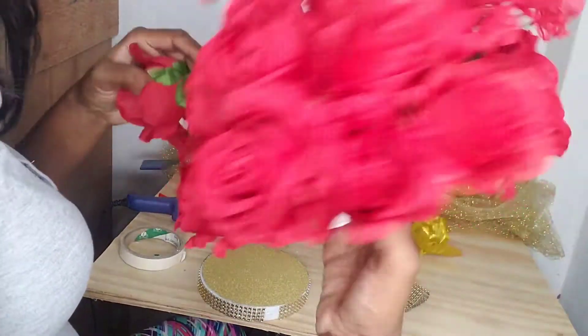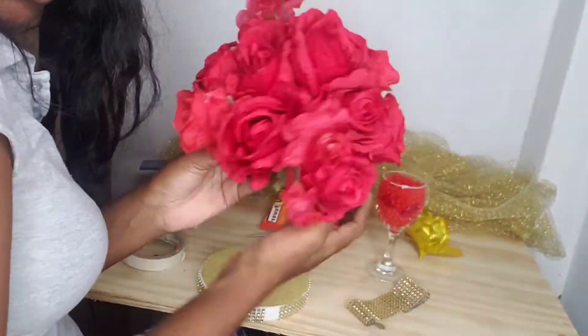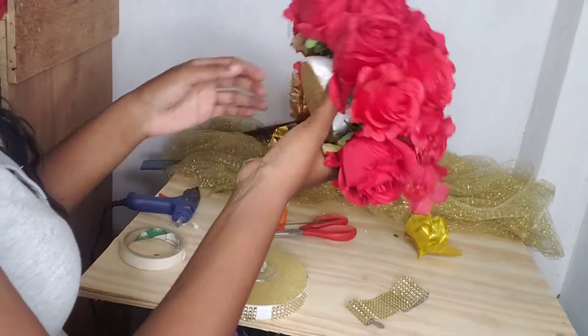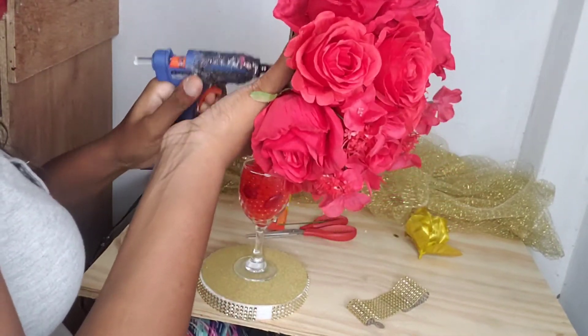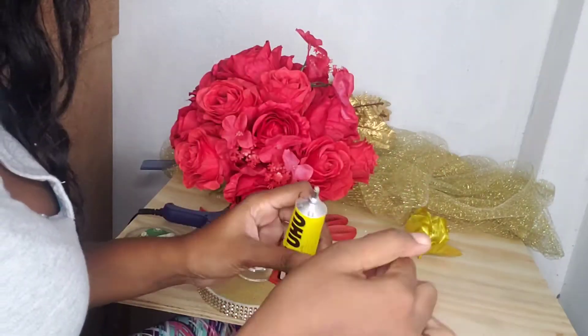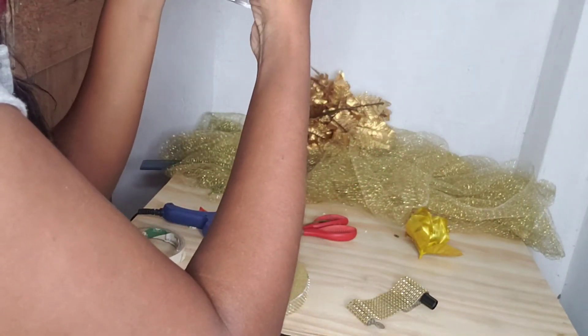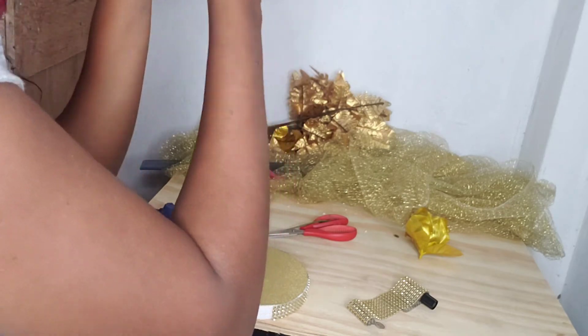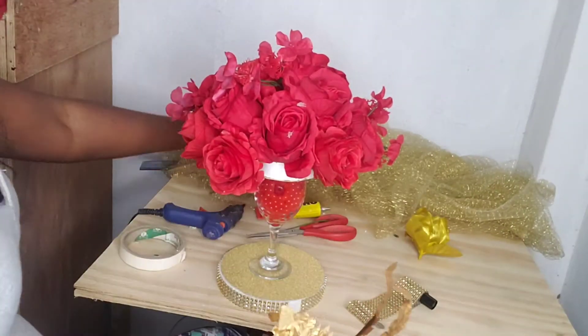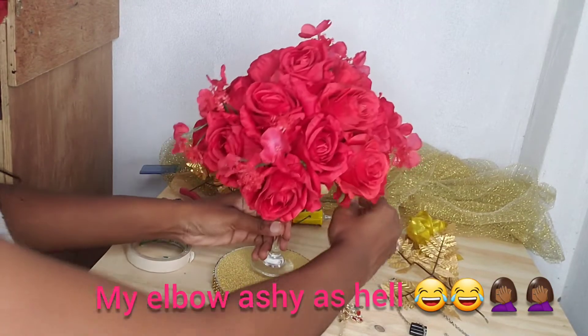Now I'm gonna glue this top part to the glass, adding a bit of glue. I also went ahead and added some flowers to fill in the excess space. And now I'm gonna glue the glass to the base that I made at the start.